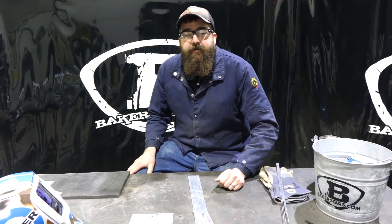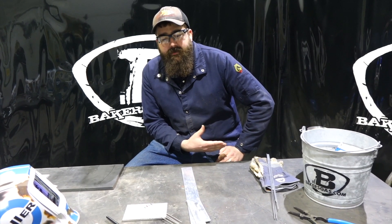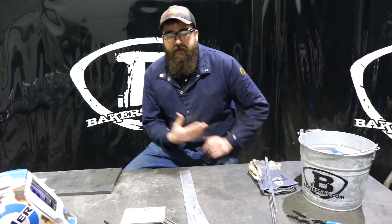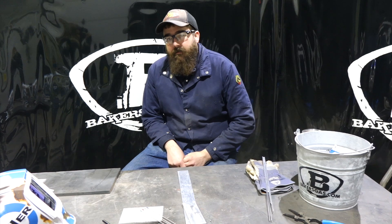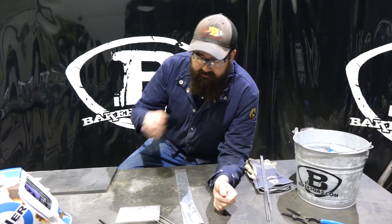Hi, I'm Andrew with Bakers Gas. We're here today to talk about a popular subject that we keep getting questions about: which tungsten to choose. There are a lot of variables that go into play with that, and we've had a lot of questions over the last couple of years. There are a lot of things involved with choosing the proper tungsten.